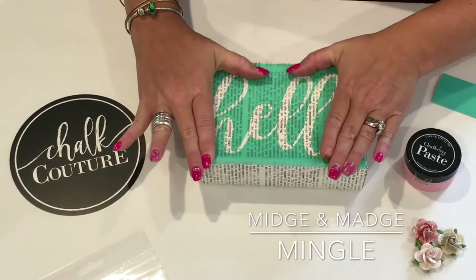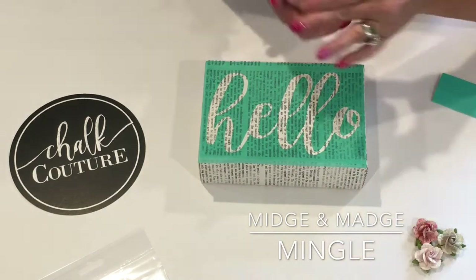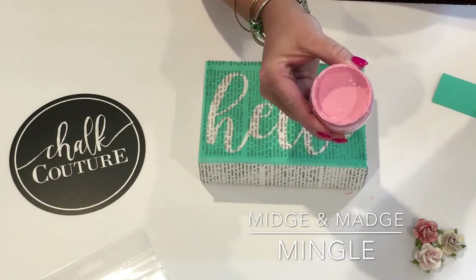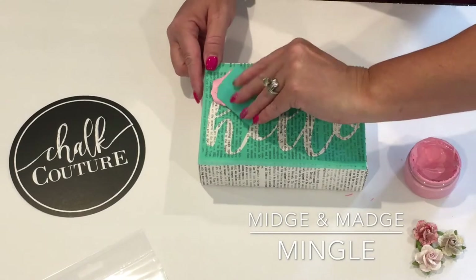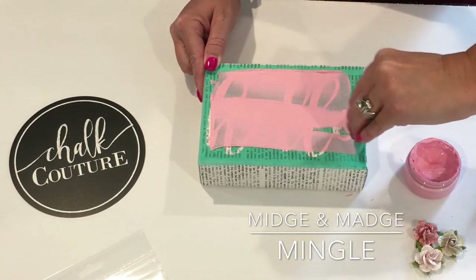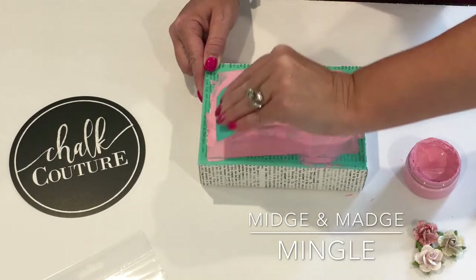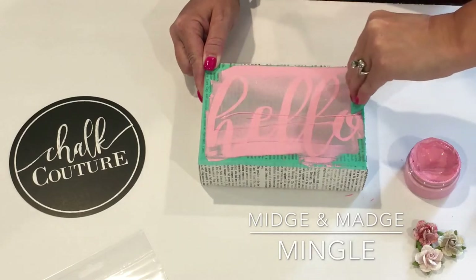I'm just lightly rubbing, making sure that it's down. I'm going to take my bubblegum Chocology paste and use a little spatula. I'm going to dip my little spatula inside of the paste and just spread it over the stencil. It works a lot like a screen print — that's kind of what this is. The paste is the right consistency and you get a perfect image each and every time.